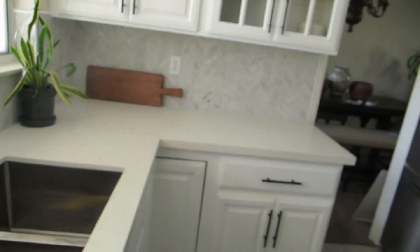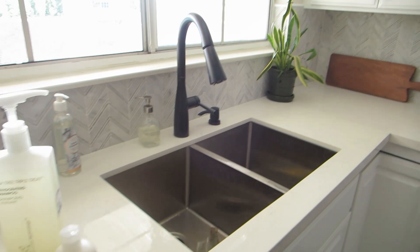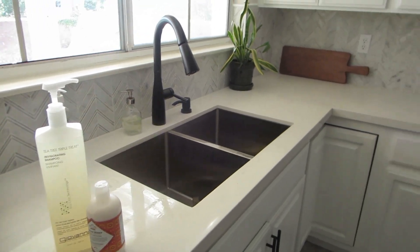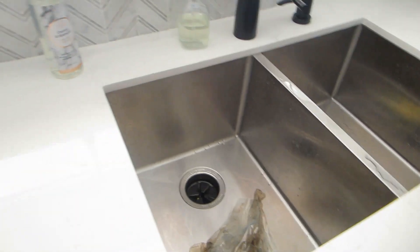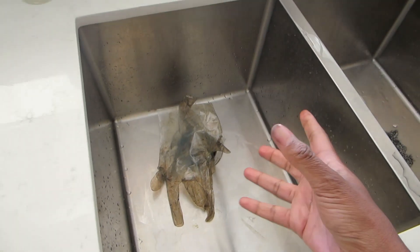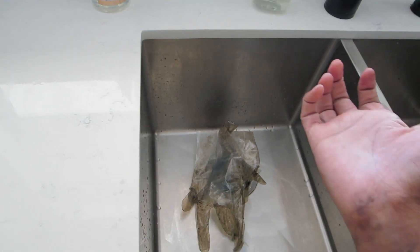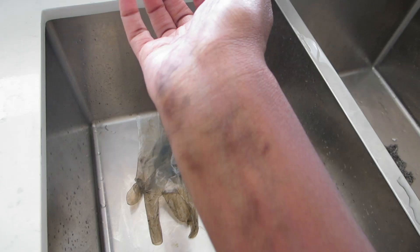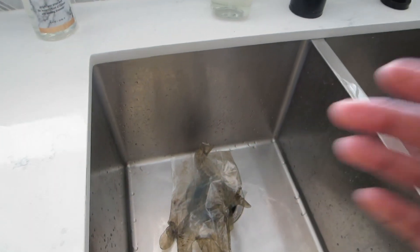I'm down here in my kitchen — we actually updated our kitchen and if the video isn't posted already it will be soon. I'm gonna go ahead and wash my hair here in the kitchen sink. I've got my gloves on because I put them back on when washing all the dye out, just so I don't get any more dye on my skin.